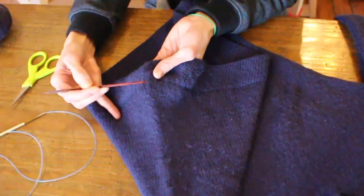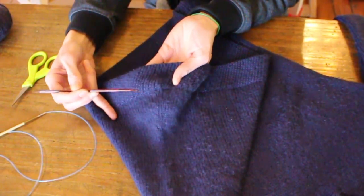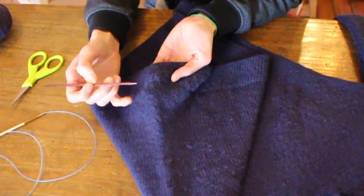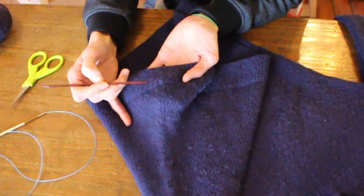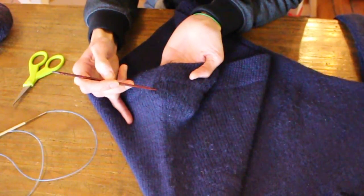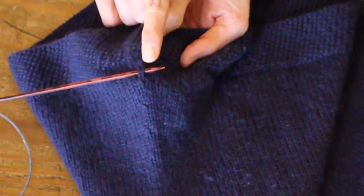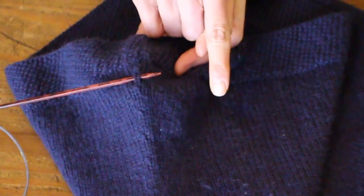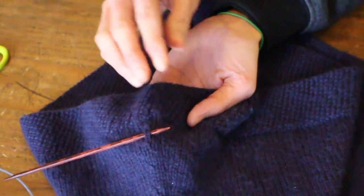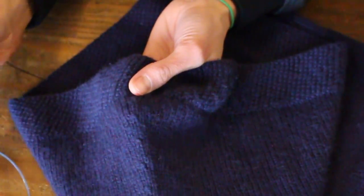This is a bottom-up sweater and you can see there's an increase here and an increase here. I don't want to get anywhere near either of those increases, so I'm going to try to go right in the middle of them to find a stitch that isn't going to be affected. What I'm going to do is cut just one leg of this stitch and start unraveling. Since this is a 100% wool sweater, the live stitches should just stick around and hang on to themselves.